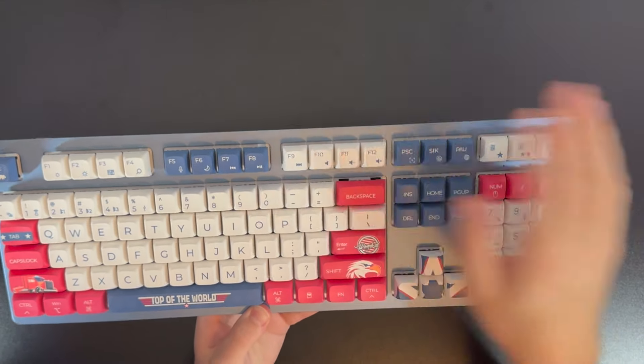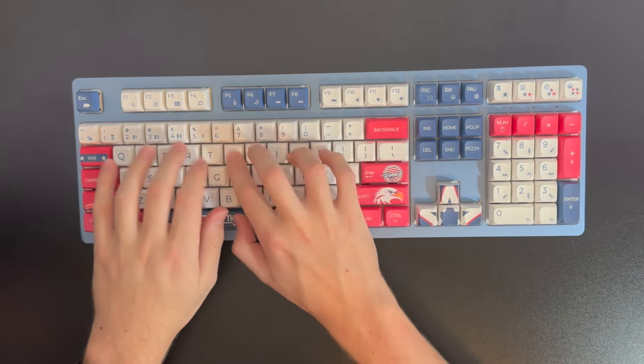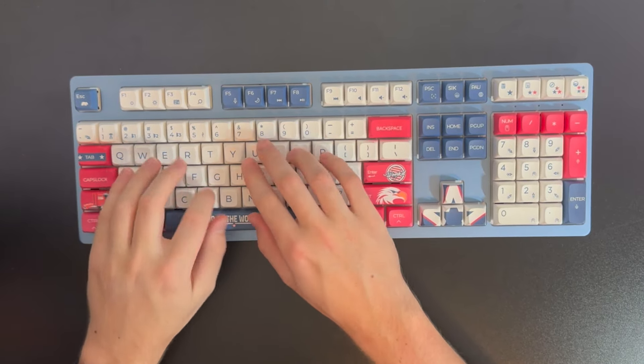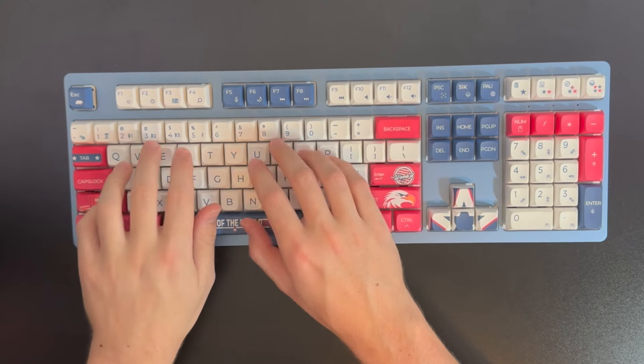This keyboard has an aluminum top with a plastic base. The noise and vibration absorption mat inside creates an even quieter typing sound. Although, I do hear a hollow sound when typing on it for some reason.